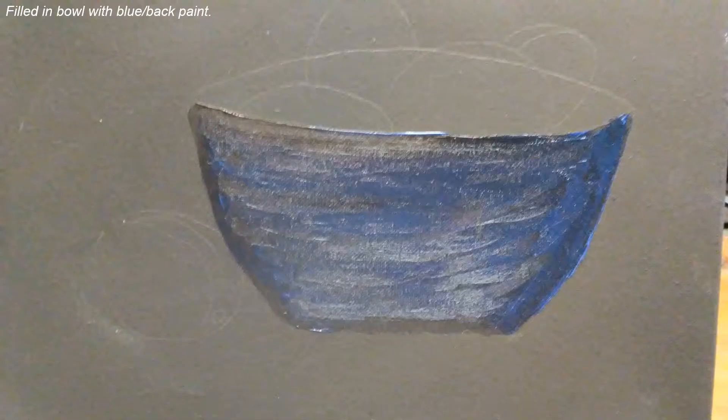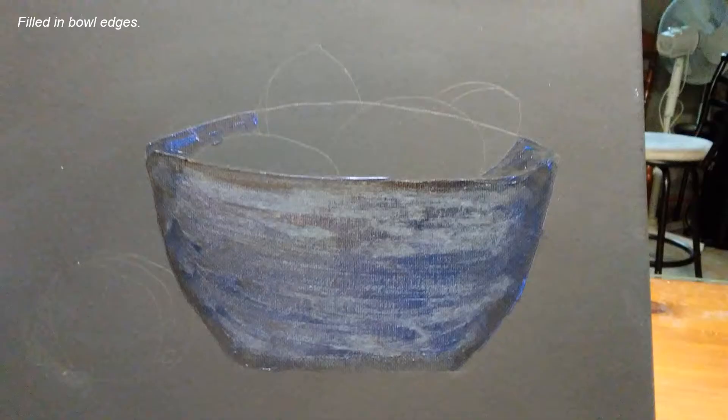I'm filling in the bowl. I want it sort of a navy blue color. This might be a little dark but I'm starting with blue and black mixed together on the paintbrush. I'm doing the little edges on the top and filling in the spaces that the lemons won't be hiding.